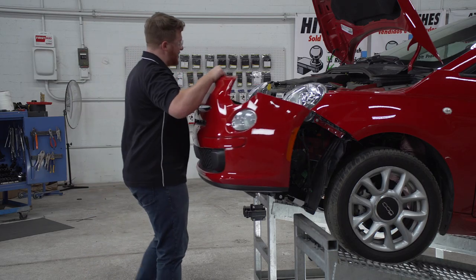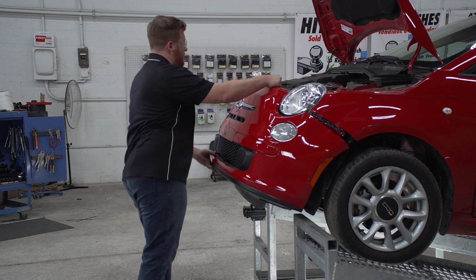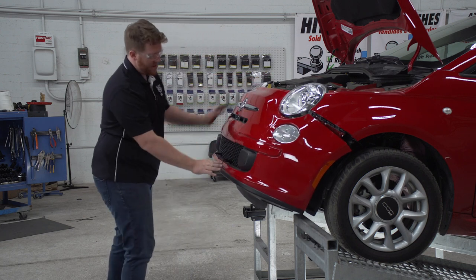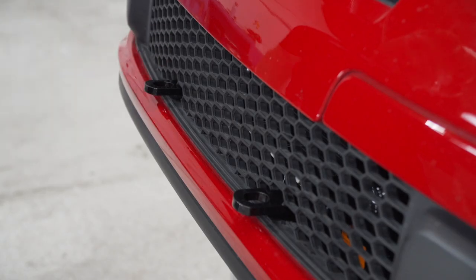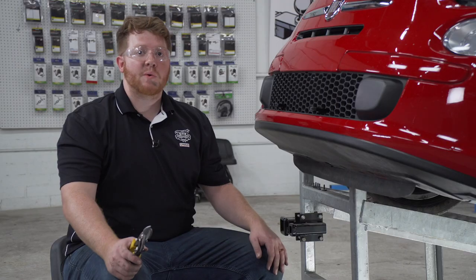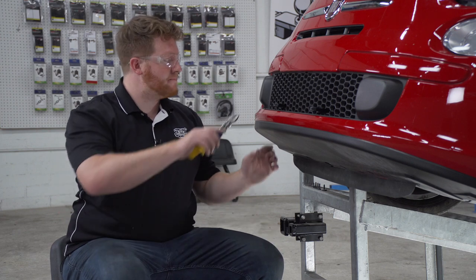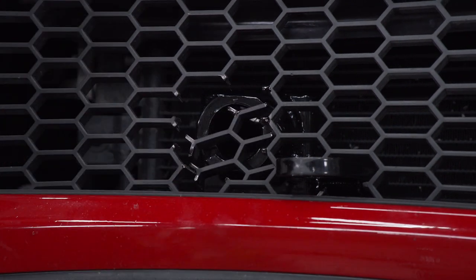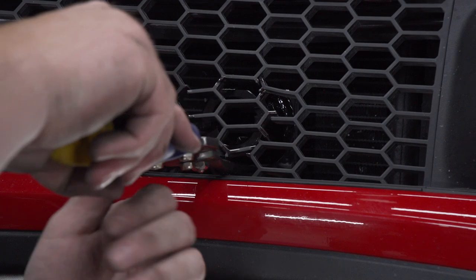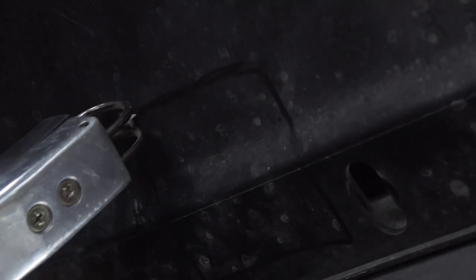Now we're going to take our front fascia and reattach it to make sure that our tabs line up — and they do. So now we can go ahead and mark our other holes right here on the front and down on the bottom where our carabiners are. We went ahead and marked out the rest of our front fascia to allow the rest of our base plate to come through. Next we're going to trim the bottom of our fascia — we've already marked it off and we'll be using an air saw to cut that out.